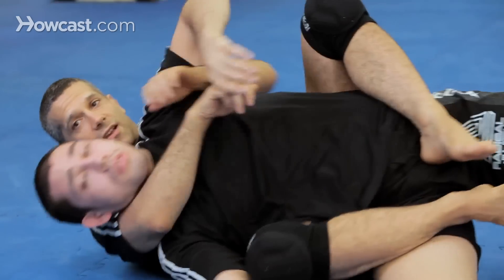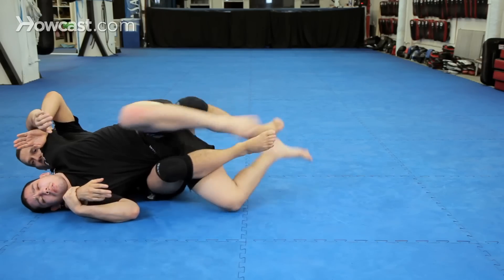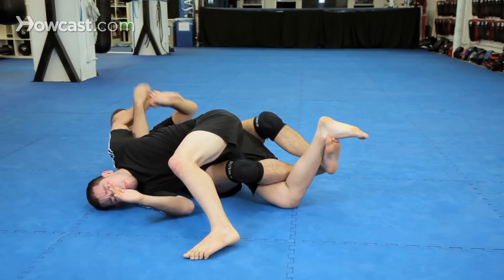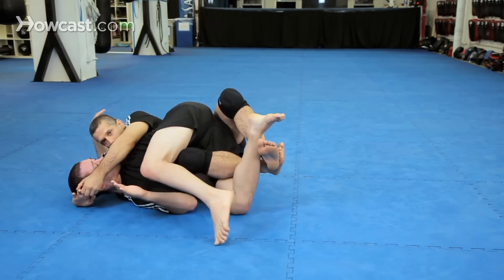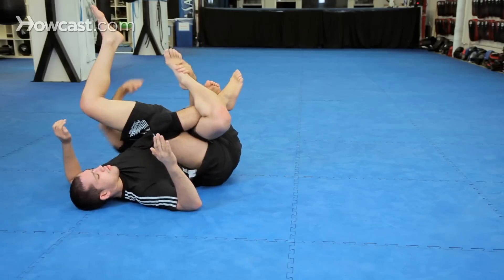One more time. I'm on the back, right here. He's fighting, he's fighting the choke. Bump him with your knee, get the lock down, come around — boom. Also you can enter into the banana split, foot lock.